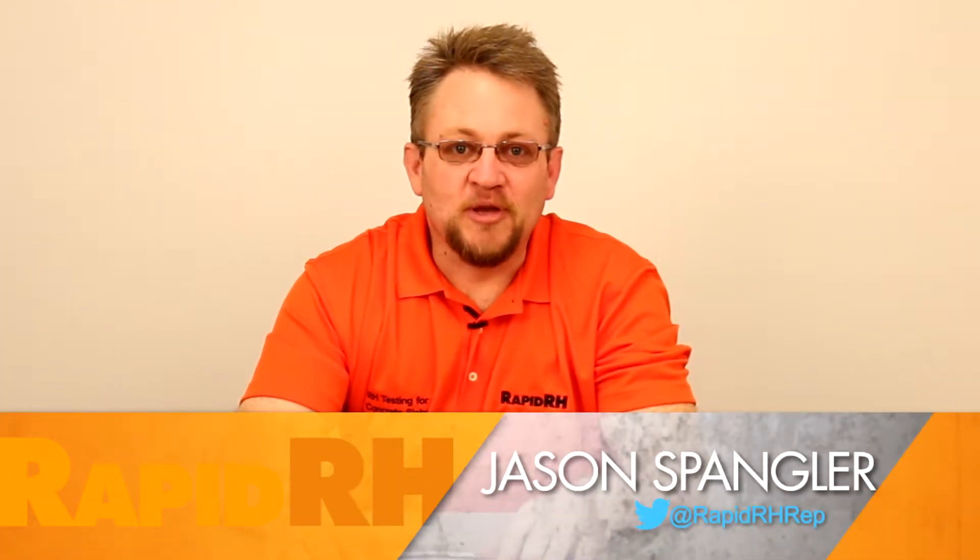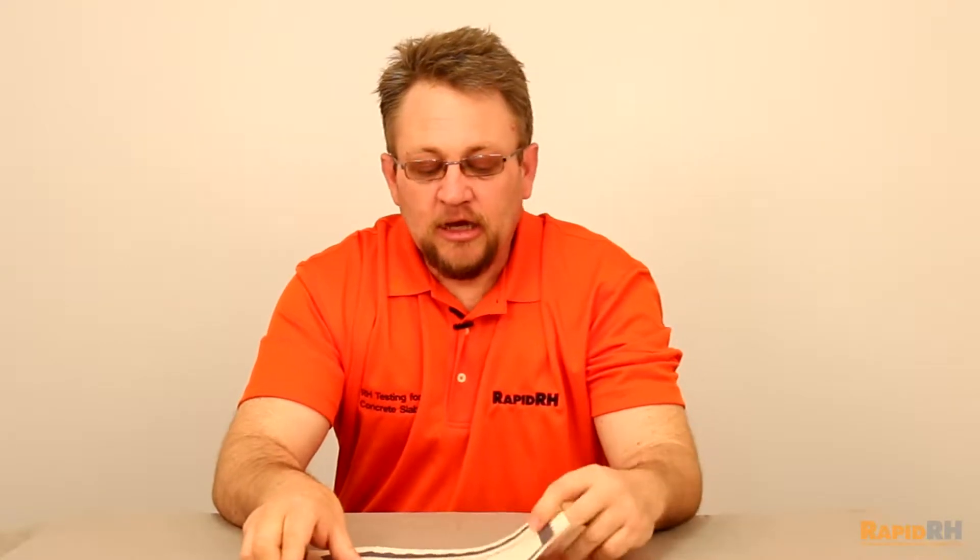This is Jason Spangler with Wagner Meters. One of the things that we offer on our website is a certificate of completion for the RapidRH, and what this entails is once the purchase is made, you receive an email.